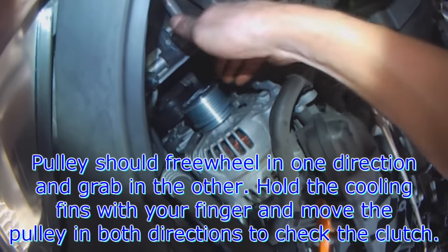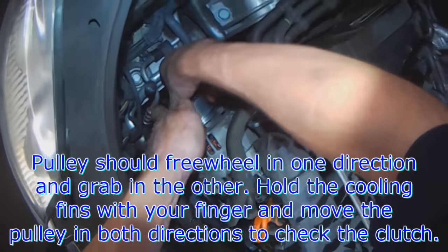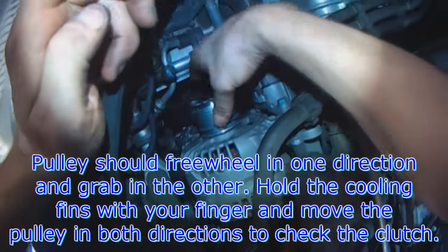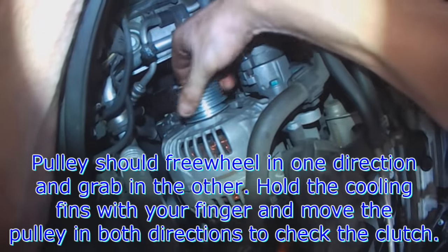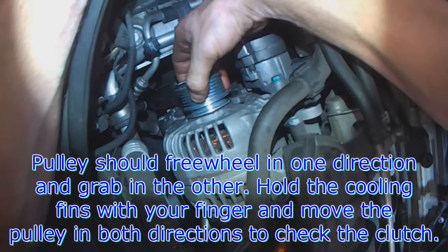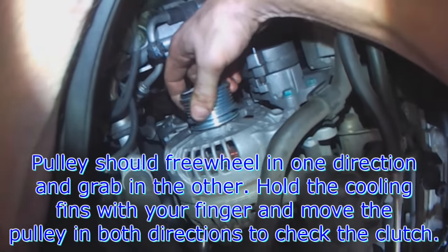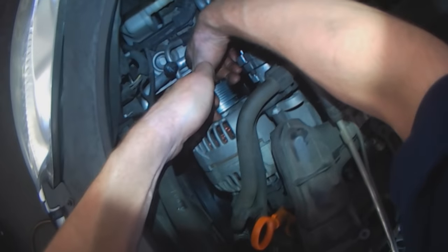Okay, so the new pulley is on. If you stick your finger in here, you can hold it in one direction and not turn it in the other. The new pulley is installed — you can see I can flick it in one direction and the fans will continue to spin. That's the one-way clutch operating.